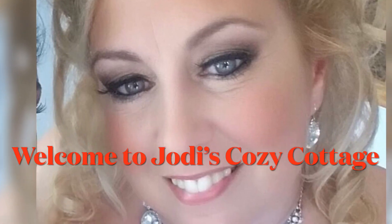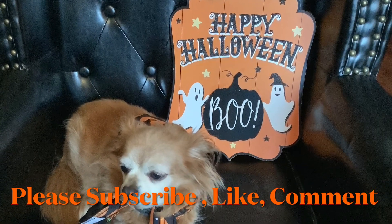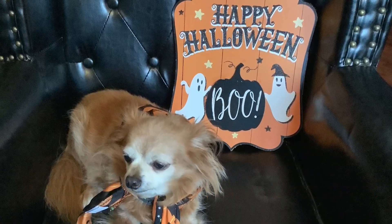Hi everybody, welcome to my cozy cottage. Thank you so much for stopping by. My little pup Journey says hello too. Today we are doing a Halloween DIY. I hope you enjoy it. With all that being said, let's begin.